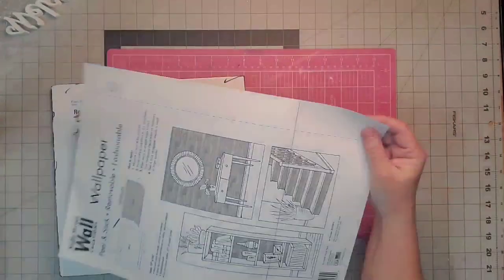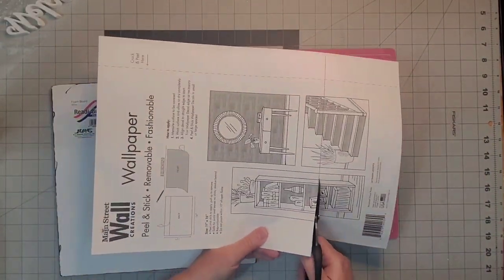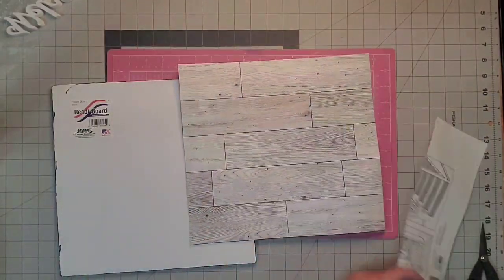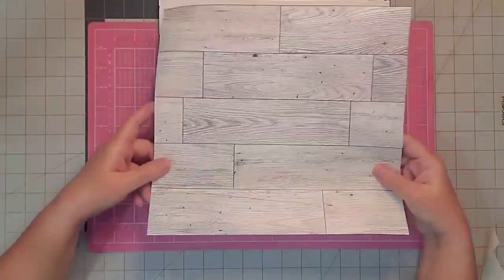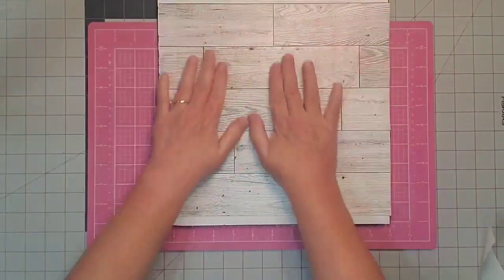Now I'm just drawing a line on my wallpaper so that I can cut it out to the size of my board. It won't be quite as wide on one of the measurements but it doesn't really matter because the frame will hide it. I'll just peel that off and line it up as best as I can in the center of this board and just smooth it out.